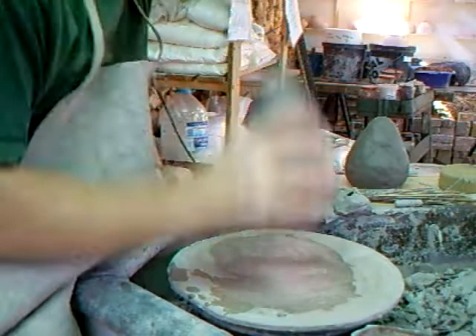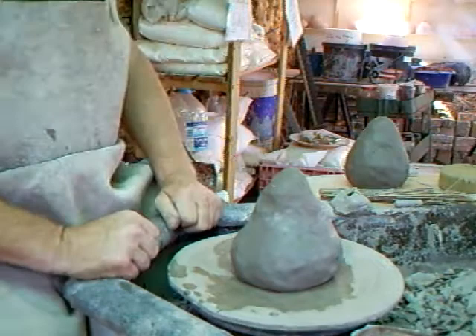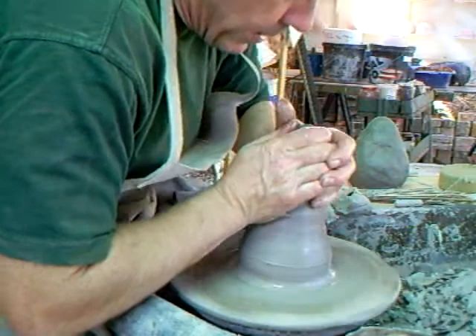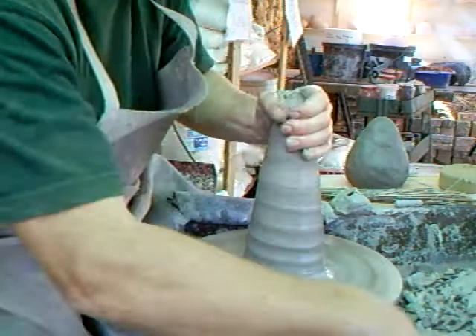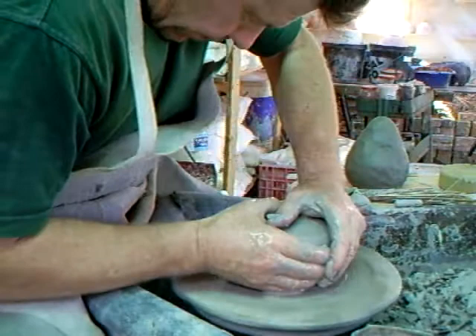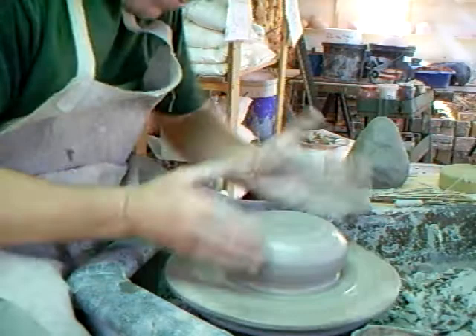When you throw, don't throw onto a surface that's too wet. We don't want the clay too soft, but we don't want it too hard either. Centering up the clay now — nice mushroom shape, nice and rounded.